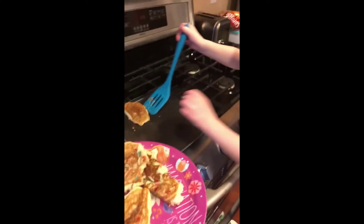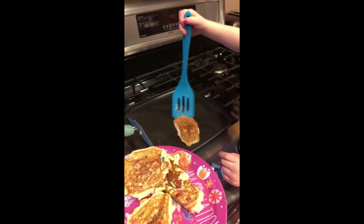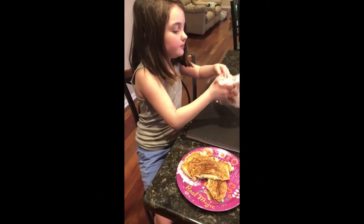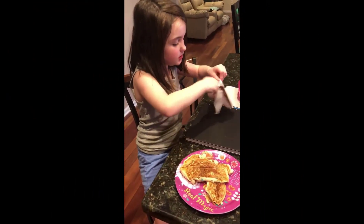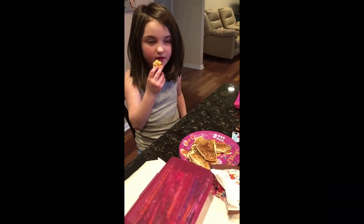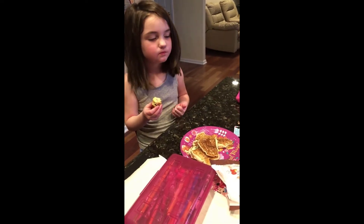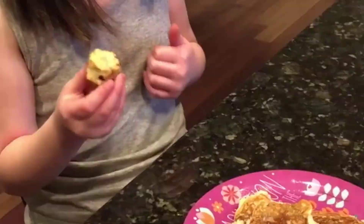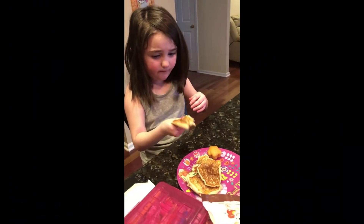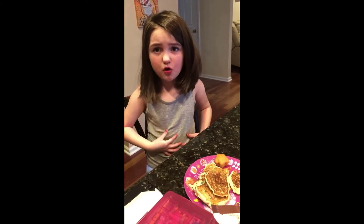Hey guys, so we're in my channel again and mommy's making a lot of masterpieces! I'm just gonna add some muffins with it because — yum! Mmm, these are so good, guys. Mmm, these are so good!